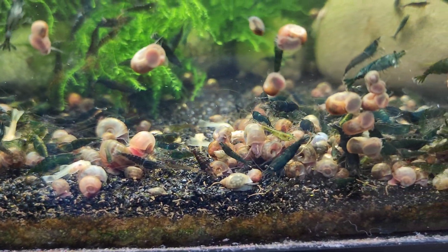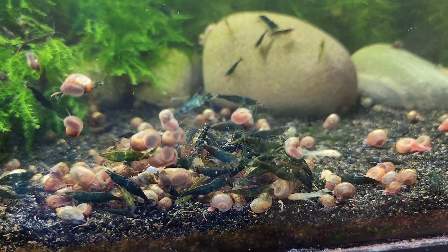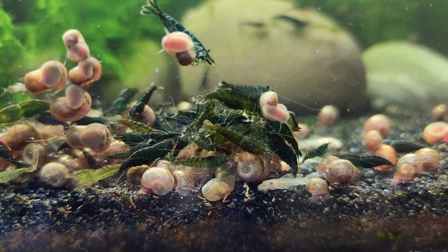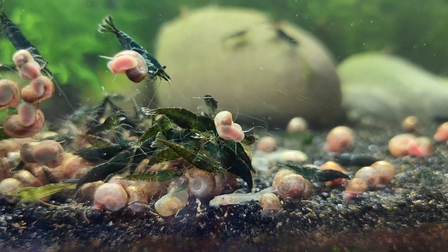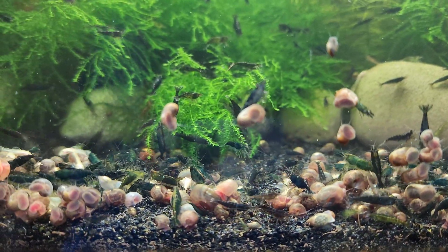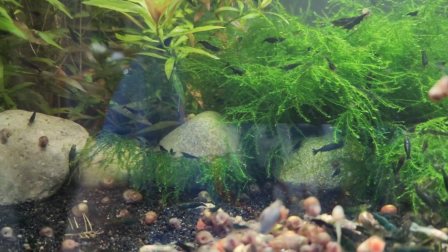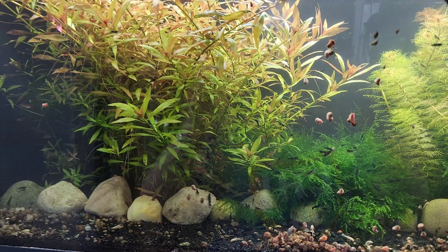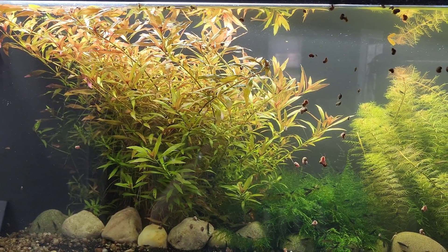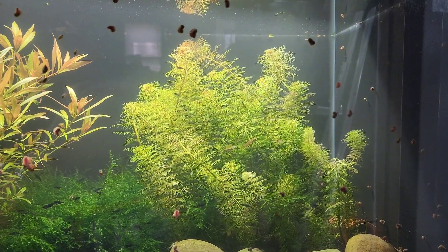This leads to issues such as soft shells, incomplete molts, and increased mortality. Water stability is critical for successful molting because during molting, shrimp are vulnerable as they shed their old exoskeleton and wait for the new one to harden. Fluctuations in water parameters can cause stress, deformities in the new exoskeleton, or failed molts, which can result in increased mortality and poor overall health. Basically, your shrimp are going to suffer and die if your water is fluctuating all over the place when they're trying to molt.